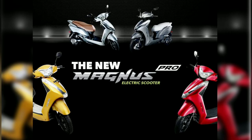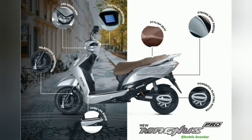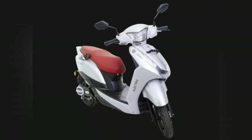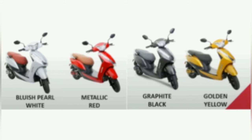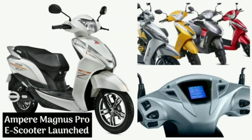When it comes to specifications, the scooter is powered by a 30 Ah lithium-ion battery pack which powers the 1.2 kilowatt motor and helps it attain a top speed of 55 km/h. The scooter has a riding range of up to 80 kilometers per charge and two different riding modes: Eco and Cruise. In terms of performance, the Ampere Magnus Pro can go from 0 to 40 km/h in just 10 seconds.